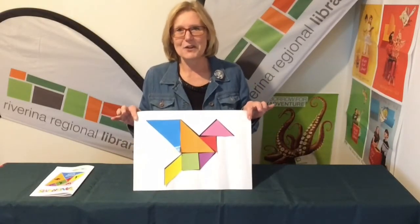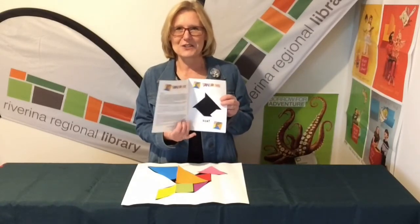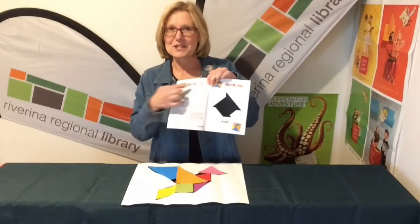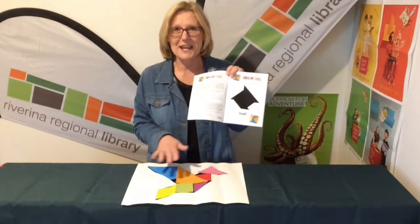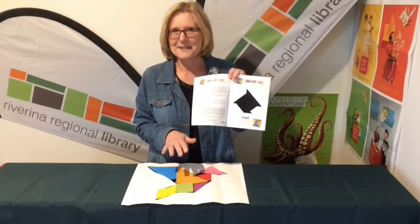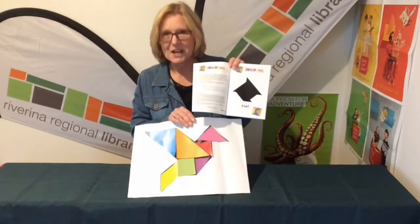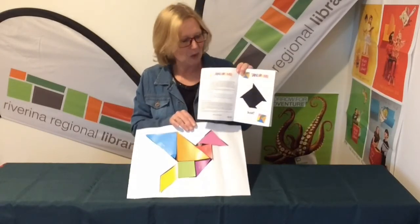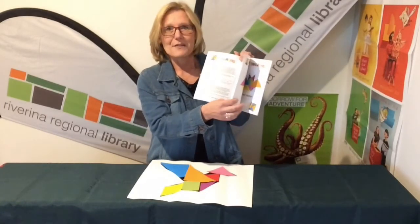Because of all the colors it's very pretty. Now if you go to your library you can pick up a workbook like this, and inside you will find shadows to complete and some interesting facts about tangrams. At the moment there are over six and a half thousand pictures that have been made with tangrams — bears, flowers, lots of different shapes — with just those seven tangram shapes. It's amazing!